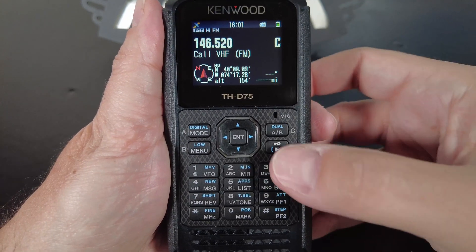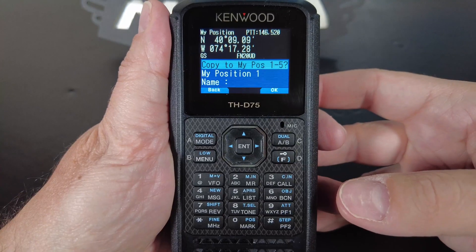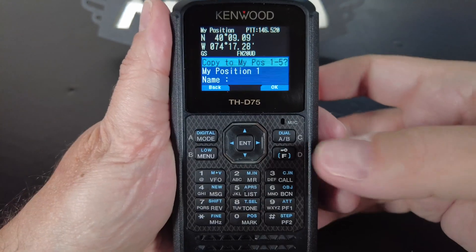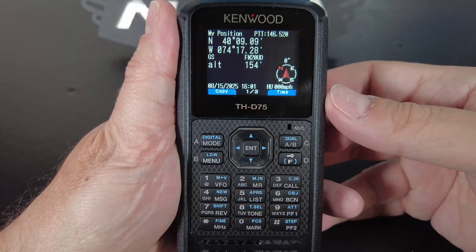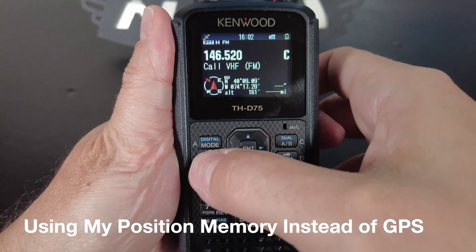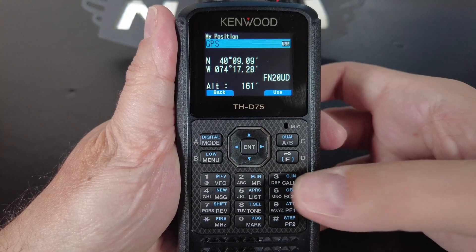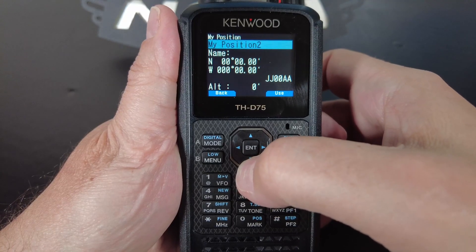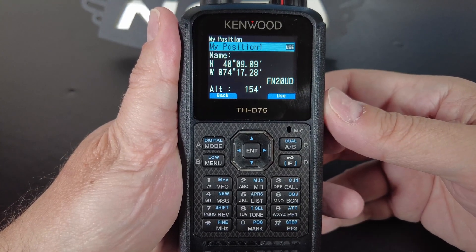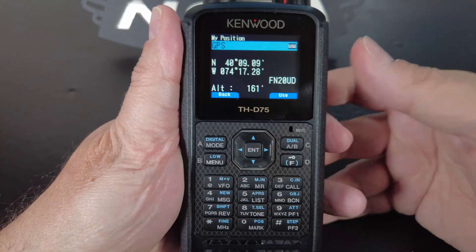To save the position, press the function key and the zero key. Then press the mode button to copy the position, and use the up or down arrows to select the memory slot where you want to save it. Here I'm going to save it to My Position 1, and then press OK. So now that's saved in Position Slot 1. To use that saved position instead of your GPS as your position, go to Menu 401. Here you're going to switch it from GPS to that saved position. Select Use, and now it's using that saved position instead of your GPS. To switch it back, just use the arrow keys to scroll back to GPS and select Use, and it'll switch back.